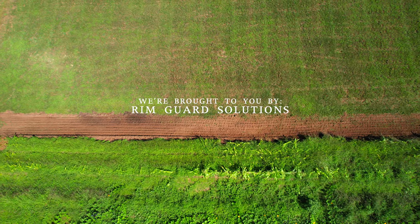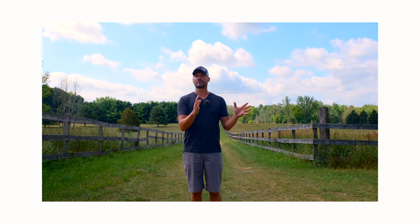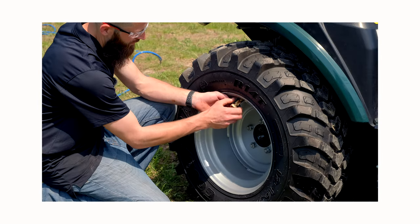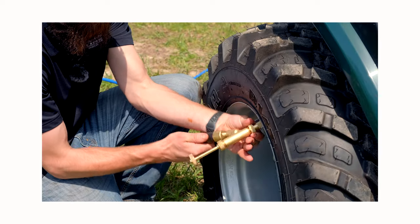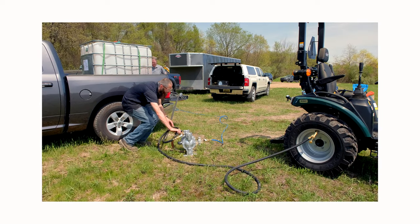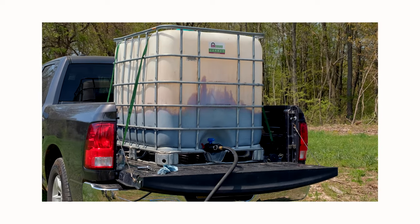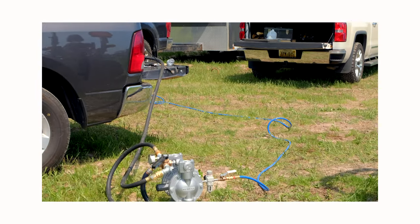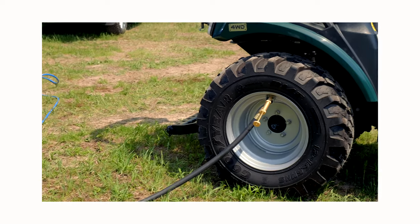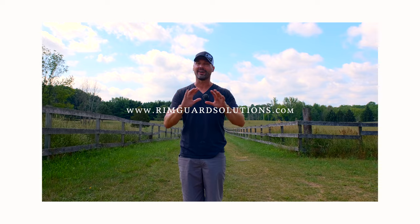RimGuard is our new channel sponsor and we are so happy to have them on board because they align with our goals of preaching tractor safety. RimGuard is a liquid ballast solution — it goes right inside your tires. It's a beet juice by-product. Not only is it going to add hundreds of pounds of weight to the backside of your tractor to aid in traction and power to the ground, but it's also going to stabilize your tractor, make it safer to operate, and optimize loader performance by keeping those rear wheels planted. Summit tractors come with RimGuard in the rear tires right out of the factory because they know the importance of getting right to work.